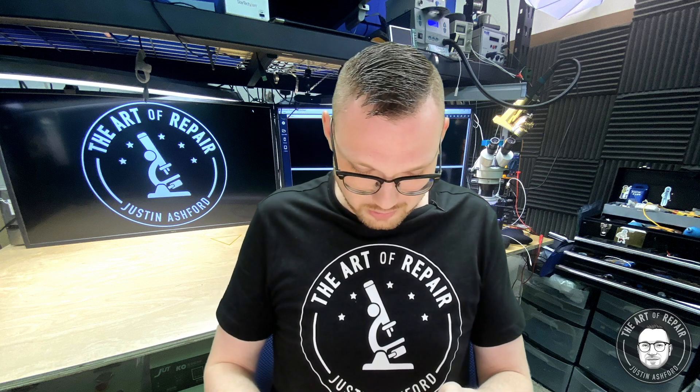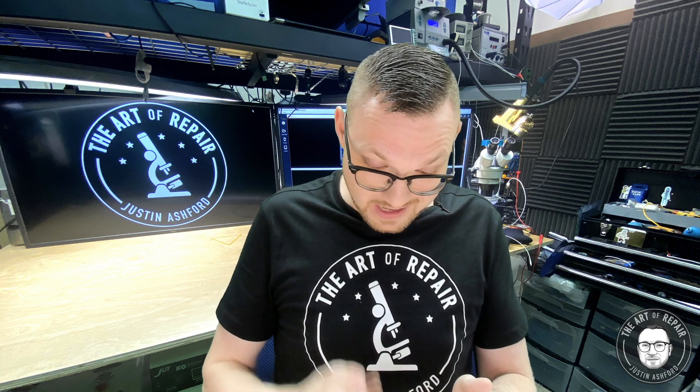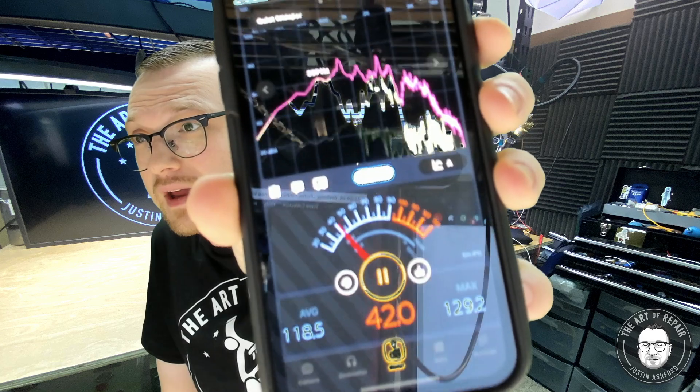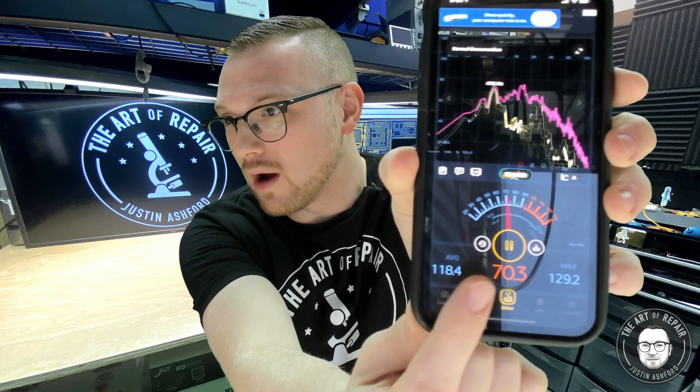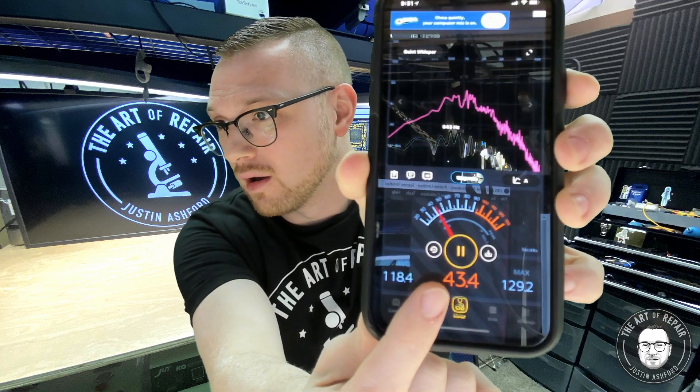Super easy. All you're going to do is head to your local app store on whatever platform you're on — both iPhones and Androids have this software. All you're going to do is look up something in the app store called decibel meter. When you download the decibel meter, you're going to get something similar to what I'm about to show you right here. You get this big graph and the numbers — the actual quantifiable decibel reading.